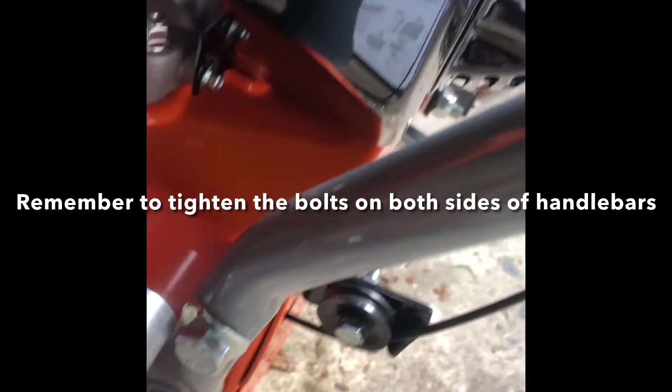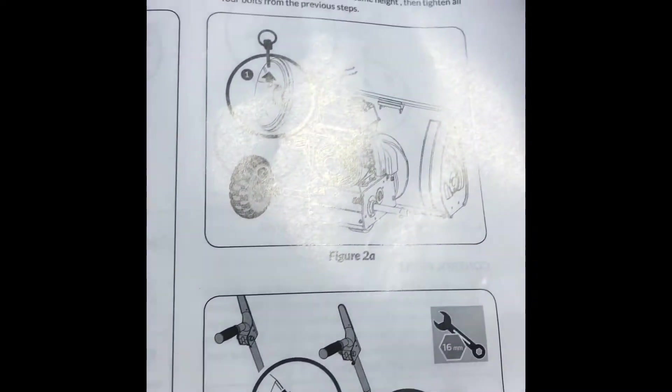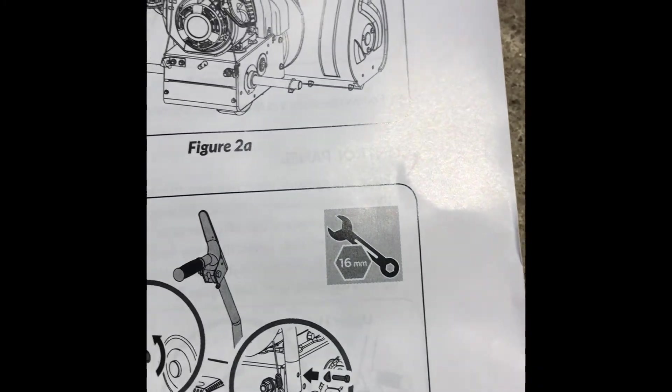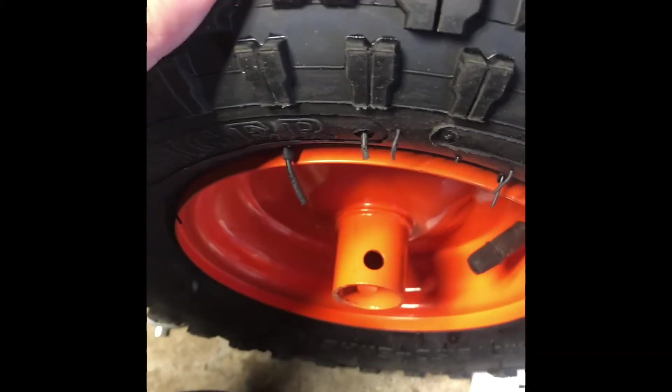Next step: you're going to want to ratchet those tight. Go from the top to the bottom. It doesn't give a torque spec, so I'm going to tighten it until it's pretty tight but not strip it. It shows a 16 millimeter — so 16 millimeter or 5/8 inch. Next is to remove this pin from the hub on the axle. It says to hold the tire and put the tire on. I'm going to need two hands to put the tire on and start connecting it up.